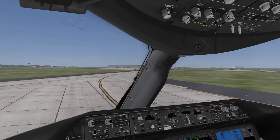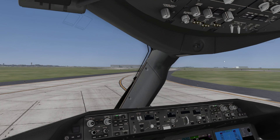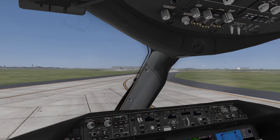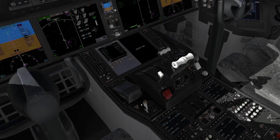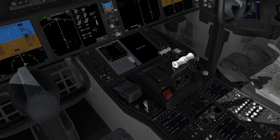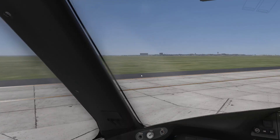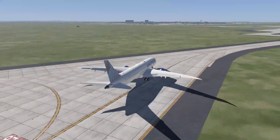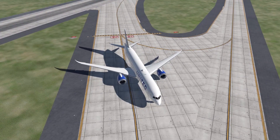We'll just come to a stop here. Landing lights can come off now. Strobe lights can come off. Parking brake — what's set here. So brakes up and flaps up. Brakes up, and then we'll get the flaps up.